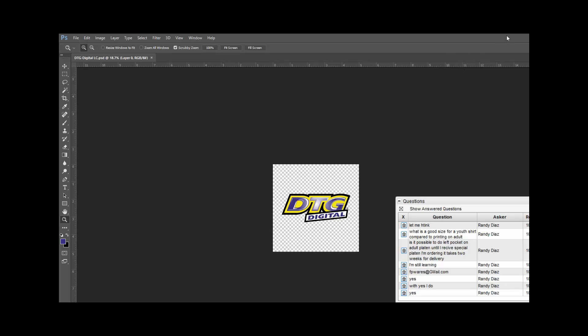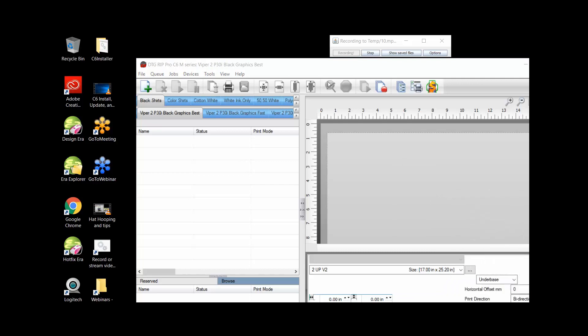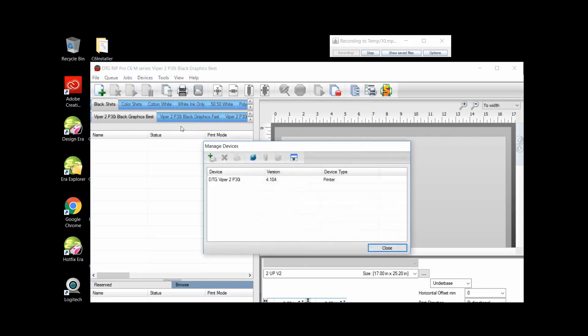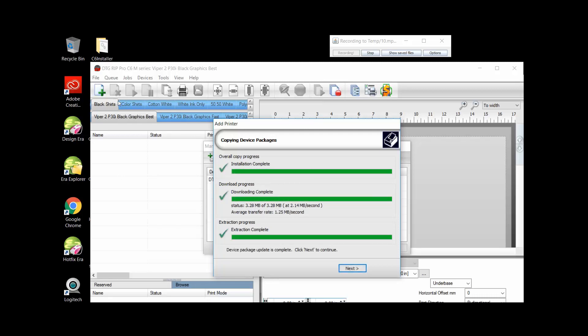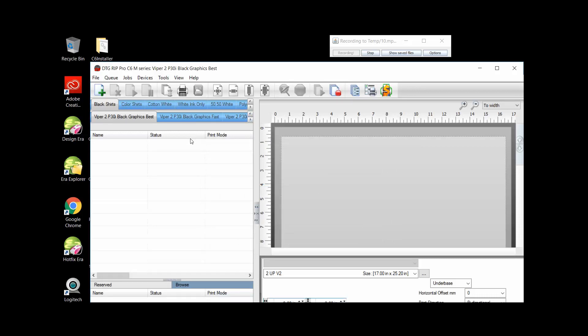Now I'm going to minimize Photoshop and open up my RIP software. I'm going to choose the graphic and go ahead and install the M2 so you can see the setup instead of the Viper. Going through the print queues and cues — this will be in the video I send you later. Once it finishes, my queues become active. We made a decision we were going to print this to a colored shirt, and I do want to print black ink in the design because it has a black outline. We'll just imagine it's a blue shirt.